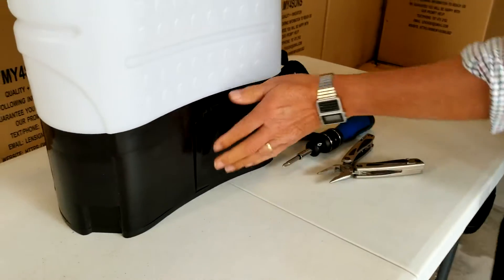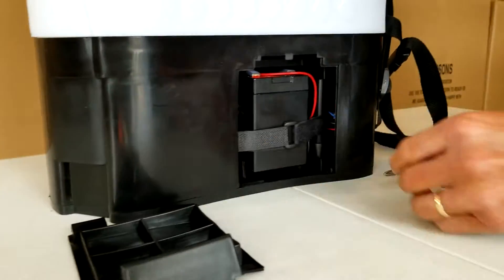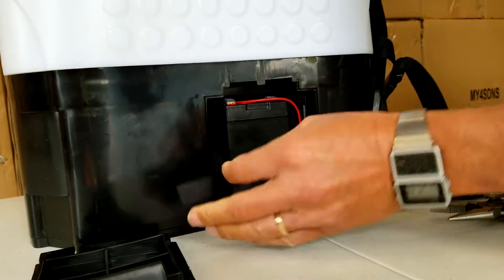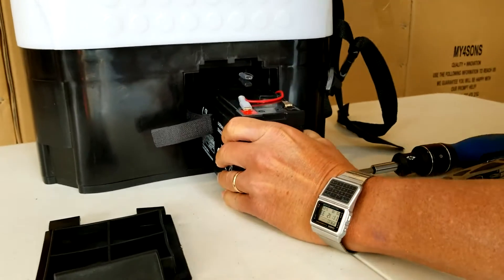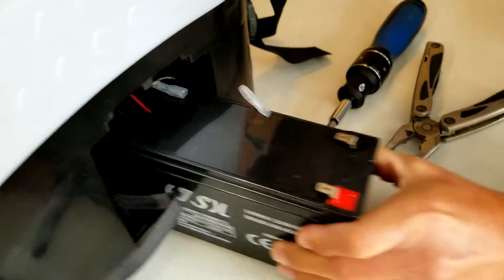The first thing you want to do is pop open the battery door. There's a battery strap that you want to undo. Pull out the battery — sometimes it's a little bit tight, it's got some fairly tight guides to keep it from moving. Then undo the battery terminals.